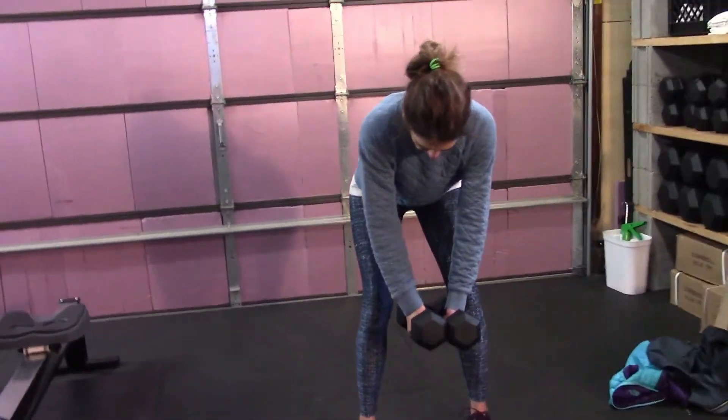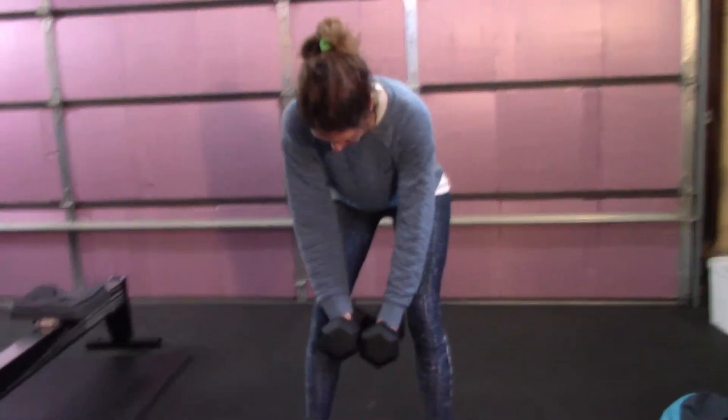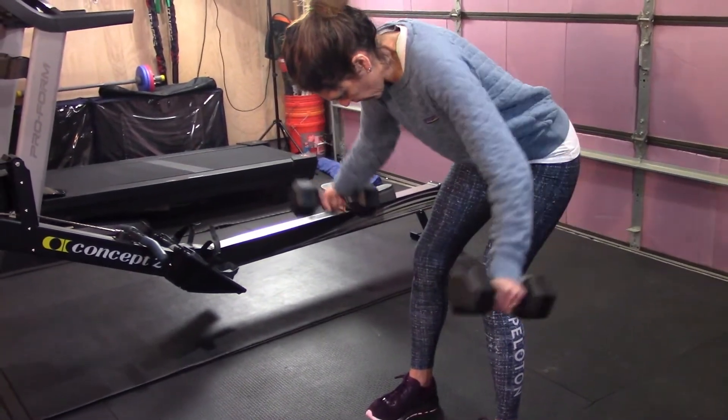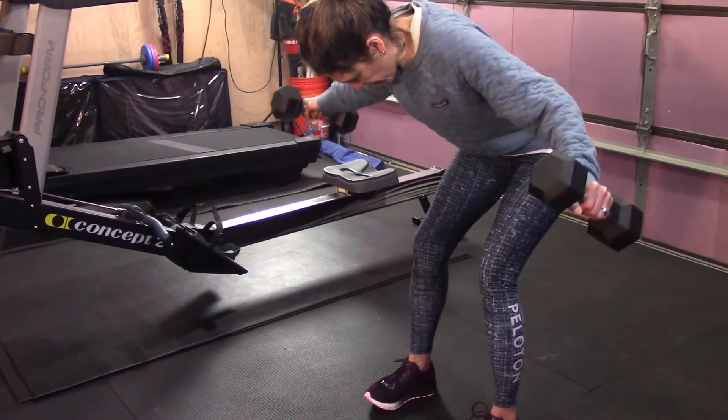Four — hold them out there. Five — stay in those heels. Six. Seven. Now here's where I want you to really make sure you're not using those trapezius muscles.